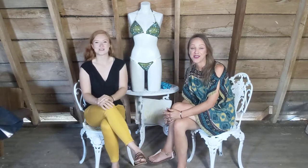I'm Camille. I'm Anita, and we're the Soul Sisters. Today we're going to talk about the pros and cons of using different connector choices on your suit.